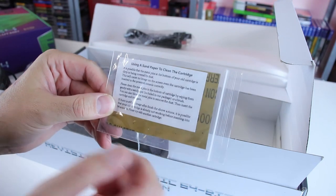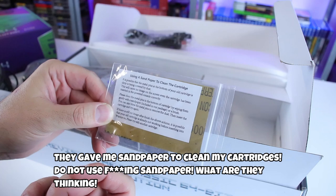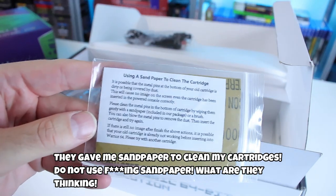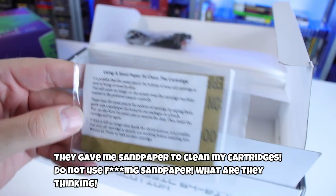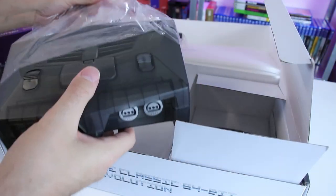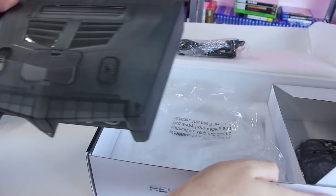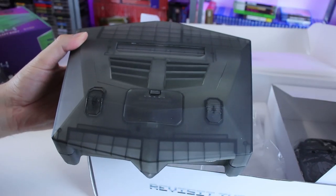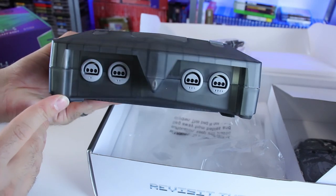When you review a product and you receive a product, you just go off of what the company tells you — here's the item, this is what people will receive if they buy it, so let me give my honest impressions and thoughts on it. So that's what happened with that video. And I mean, who could blame anyone for that, as far as what was presented there.